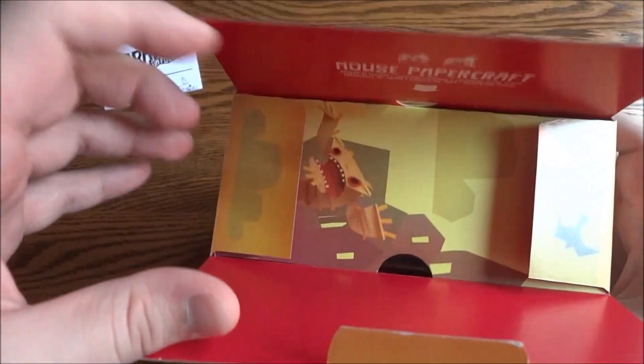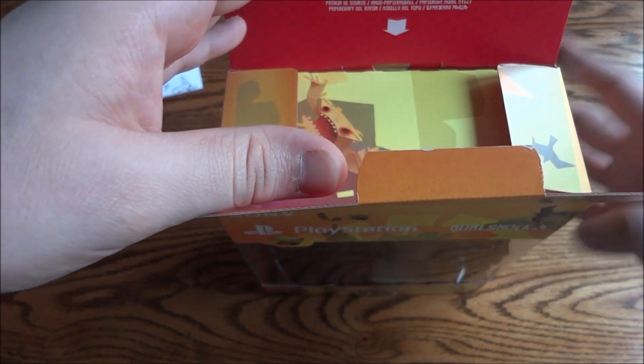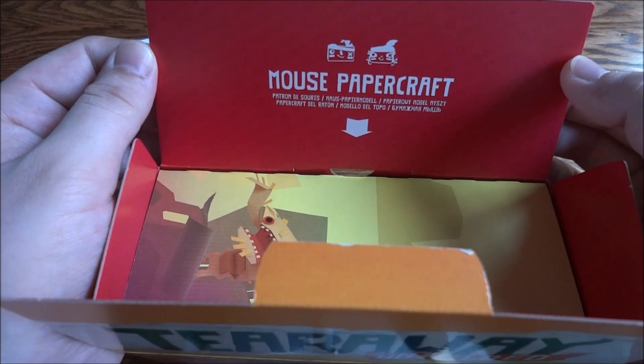You can see there's the Media Molecule logo up there, and Mouse Papercraft.